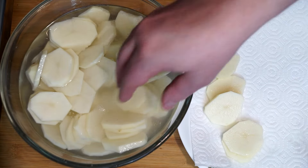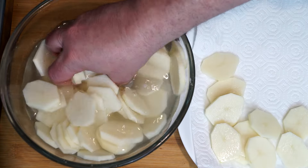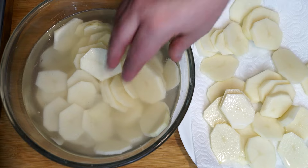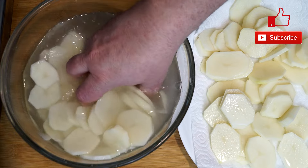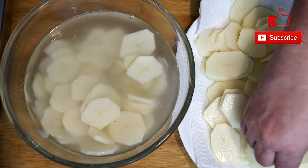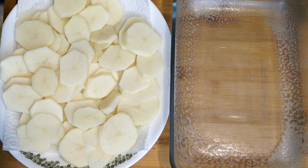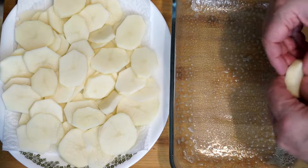Now take your potatoes and put them onto a platter lined with a paper towel, because we want to soak up the water coating them from the bowl. Lay them out as much as you can and dab paper towels on top to get that water off — we want them dry when they go into our baking dish. Use a dish that's about 8.5 by 11 or so in size, and spray it with nonstick cooking spray.